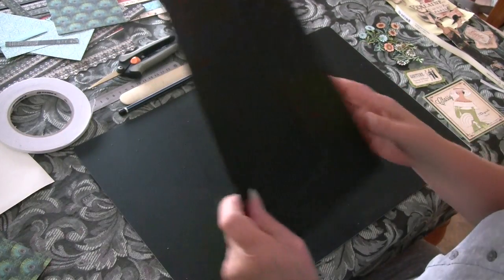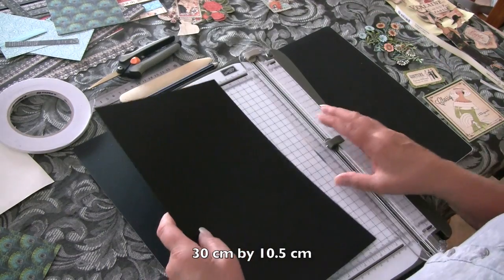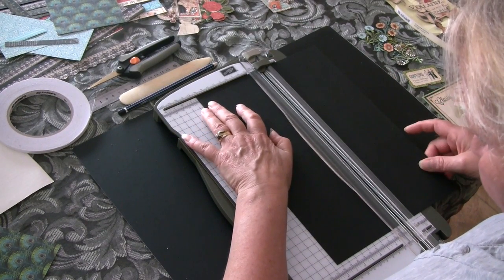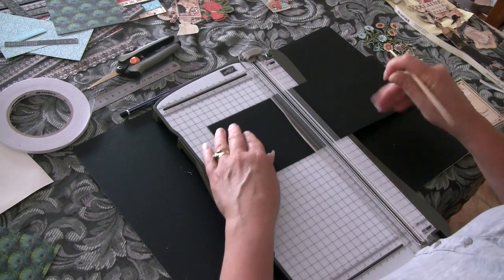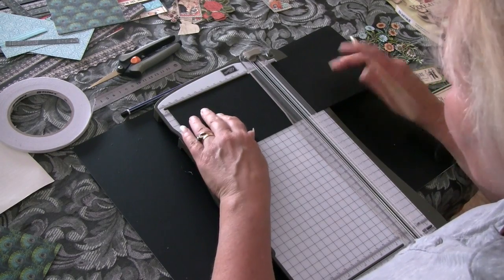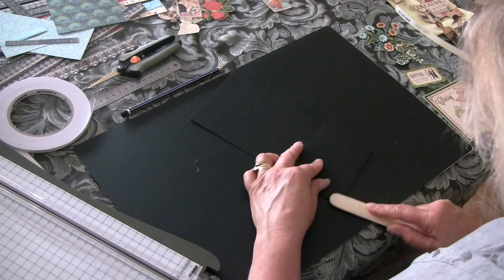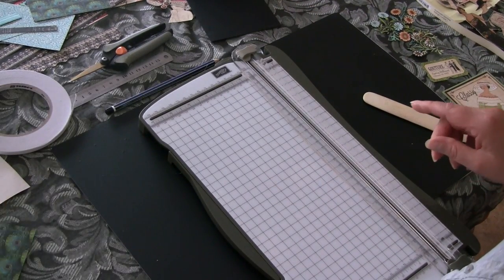We get our cardstock and cut it to 30 centimeters along, and down the way we cut it at 10 and a half centimeters. All my measurements today will be in centimeters. Once we've done that, turn it round and score it at 7 centimeters and 15 centimeters. Once we've scored it, we'll fold it and define those folds with our bone folder. That's our first layer.